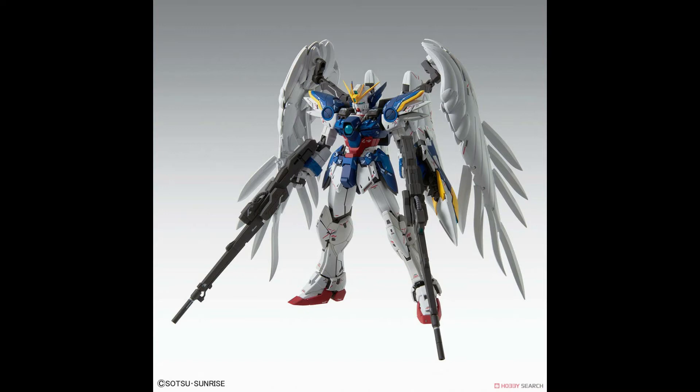I do like the many color separations on this kit, much like the real grade. I notice here it has much thicker legs compared to the older master grade, which is funny because Katoki kits used to be about small head, big chest, long legs. But here it looks like he's steering toward a newer, thicker legs trend.